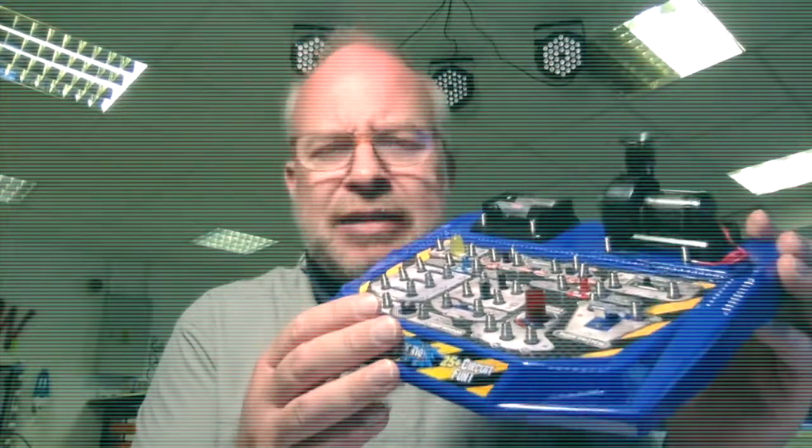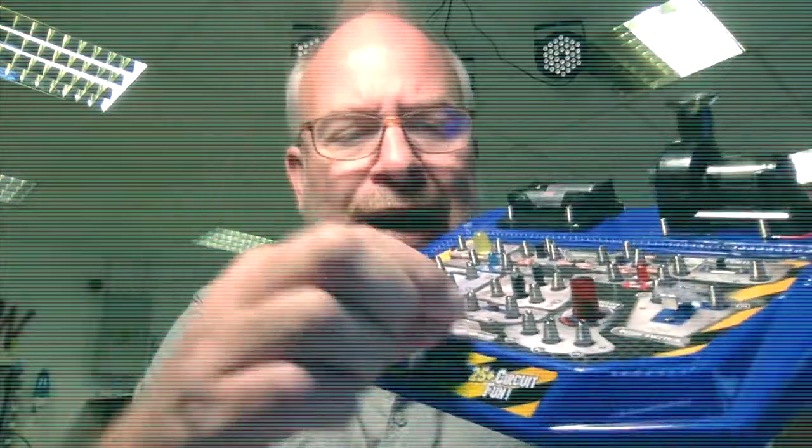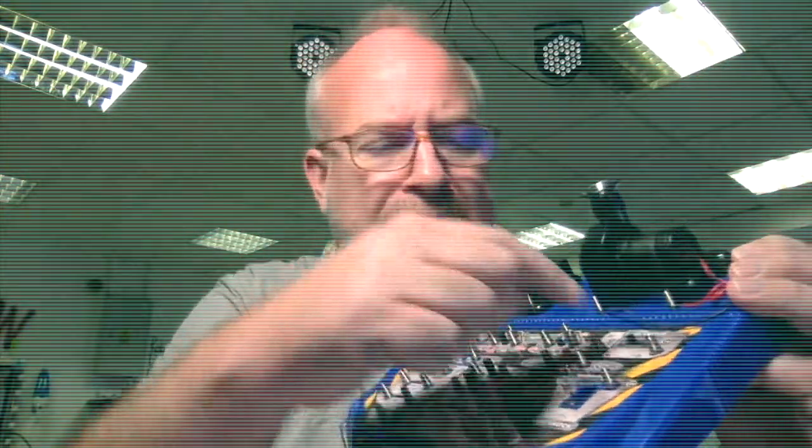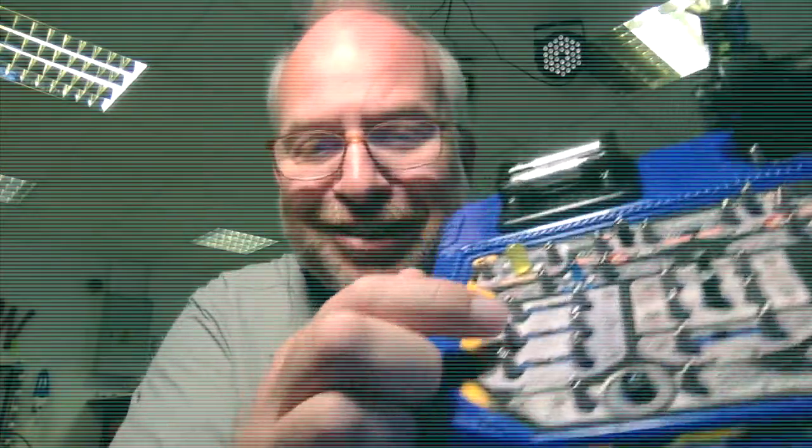This is actually similar to the same way that I learned electronics. You just take one of these little leads, bend it over, put a wire in there, and connect it to something else and something else. Before you know it, you're wiring in resistors — look at those resistors — LEDs, capacitors, diodes. I learned all this stuff when I was your age. It's pretty cool.